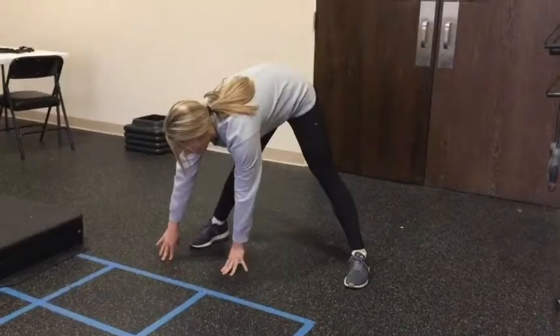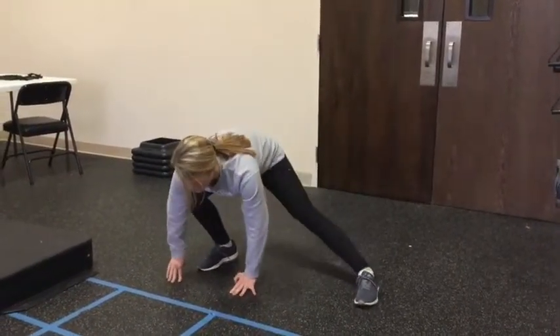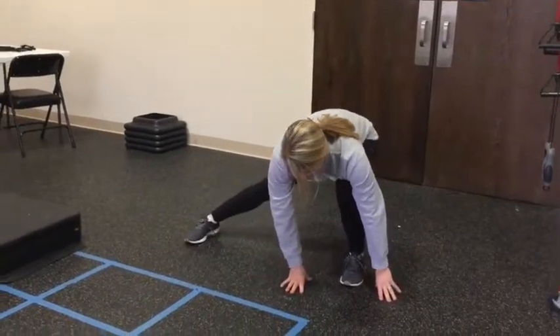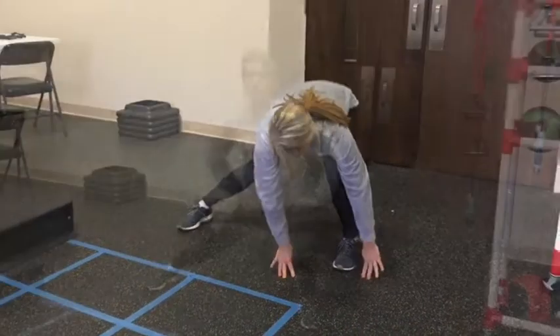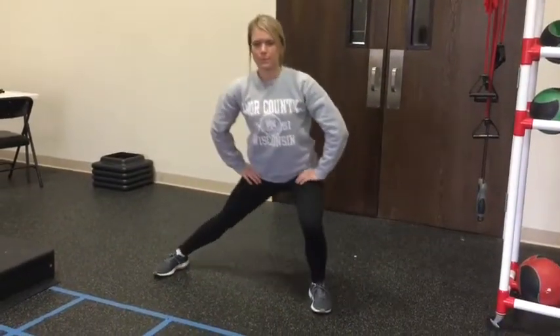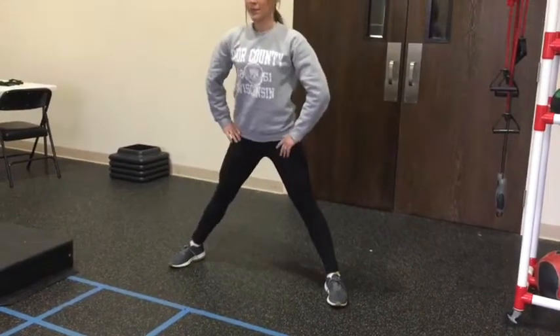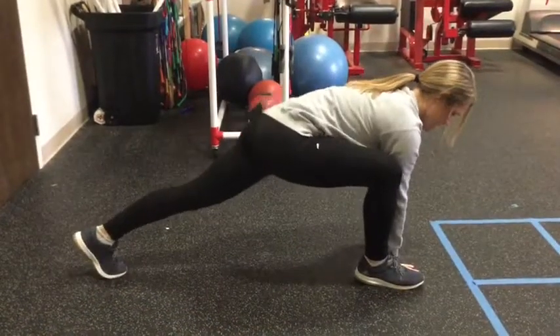This next exercise is for the inner thigh. She lunges to the side, going as far as is comfortable, doing about three to five reps to one side then switching to the other. Just go as far as comfortable — you may feel some stretch in the tissues. If you can't get as low as Maggie, here's a modification: a more upright side lunge. Again, three to five on each side, just as far as comfortable.